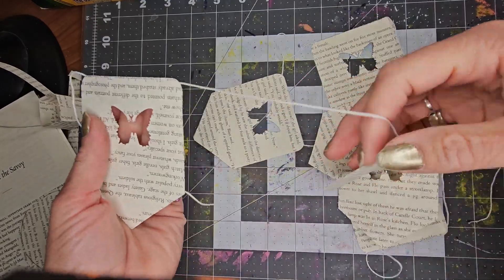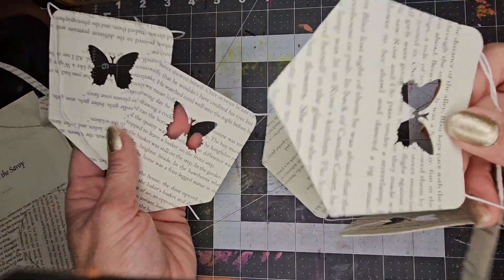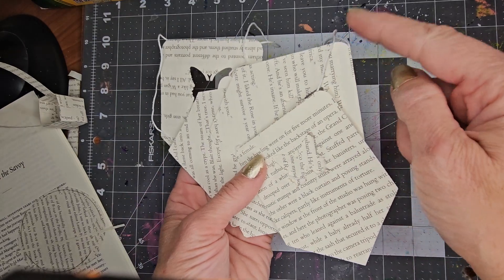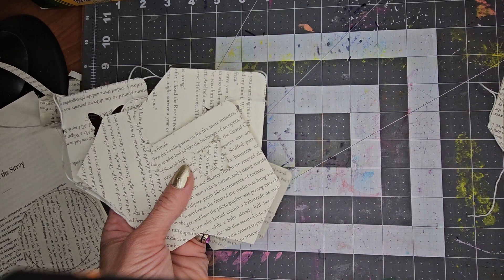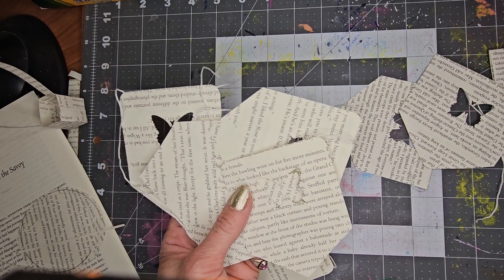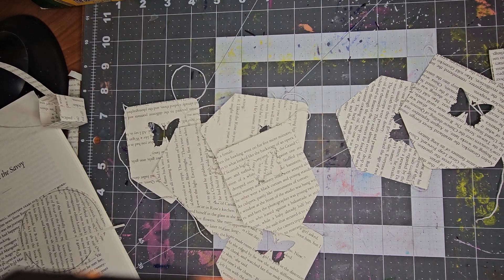Then you can hang up this great banner. They store really nicely and they just look so pretty. I did round the corners on the top of this one, but you don't have to — I did not do that on this one and that's okay. You could add color if you want. Happy creating, and I hope you have fun making this book page banner.